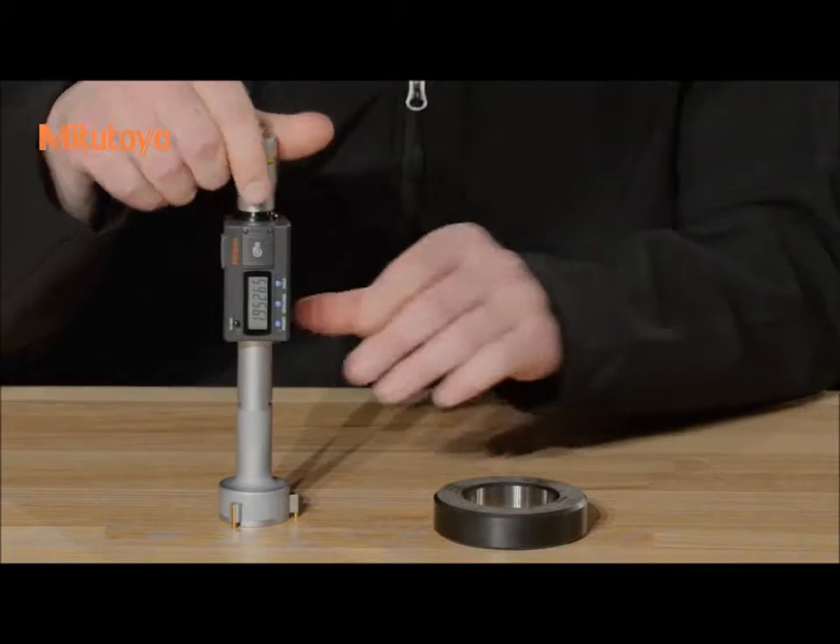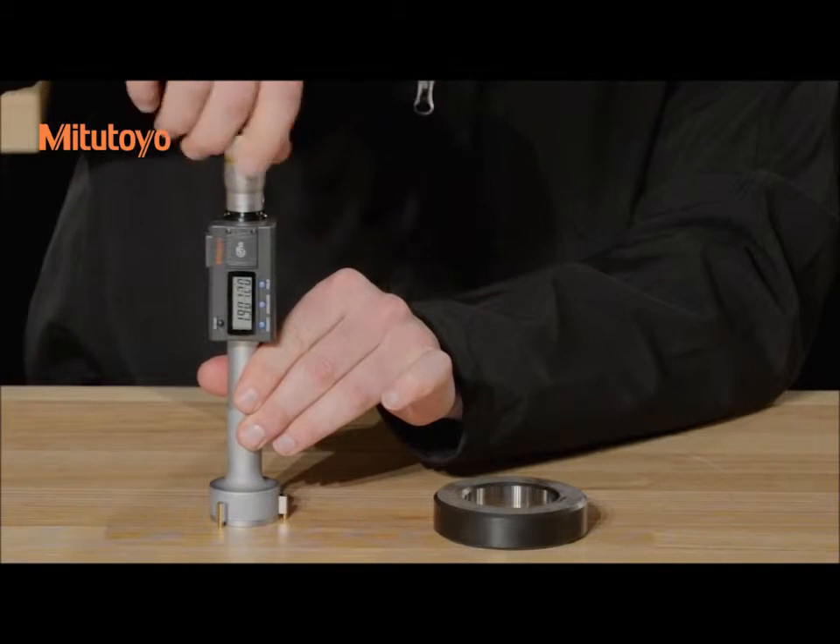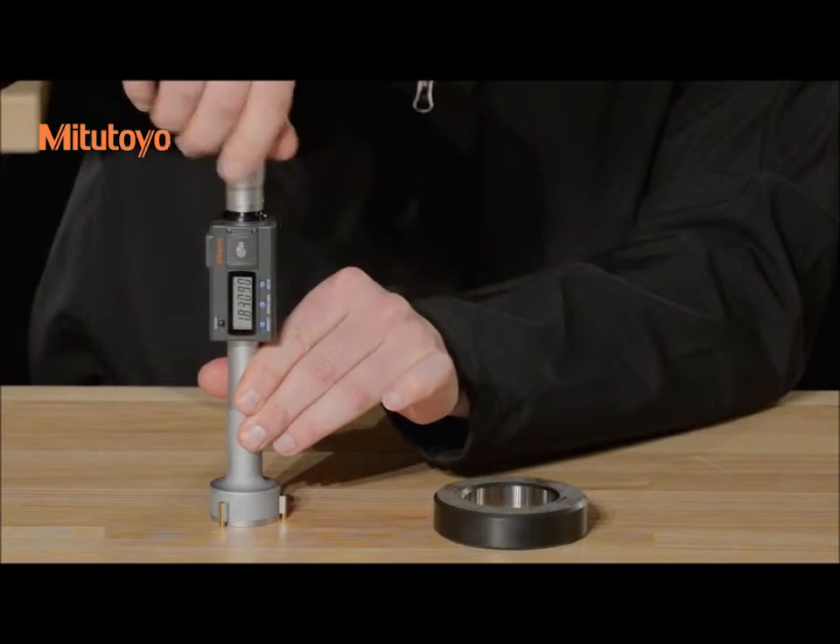When retracting the spindle, be sure to stop once you feel resistance. Failure to do so can damage your gauge.